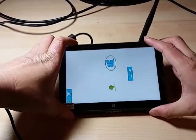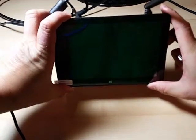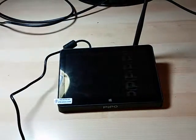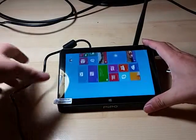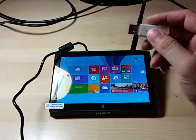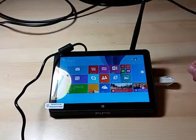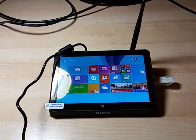For some reason it always starts sideways in landscape mode, so you just have to work the accelerometer to rotate it. There we go — plug in the USB mouse and keyboard and we can start with it.